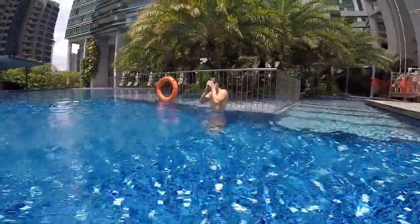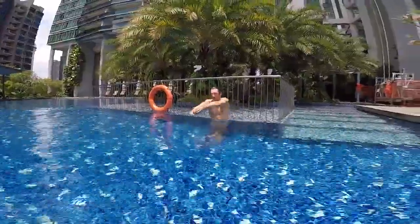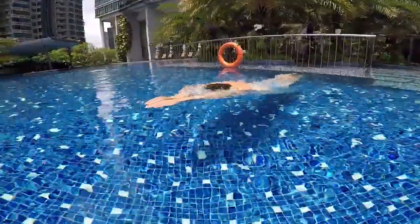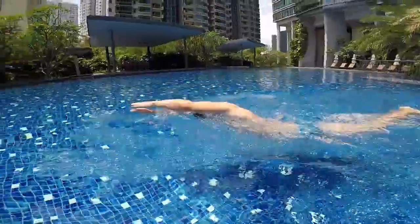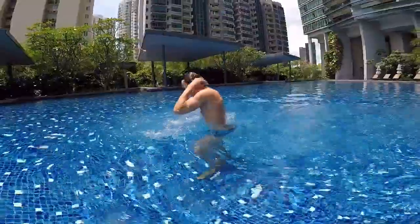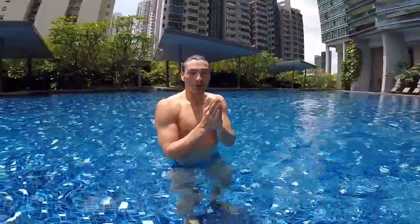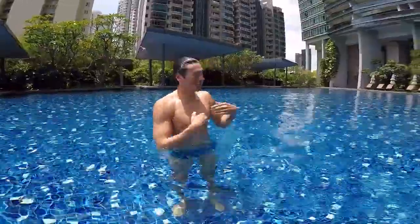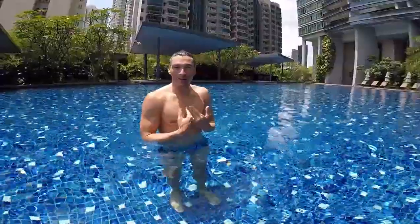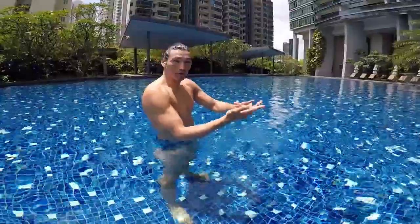One touch, two touch, three touch. After a certain point you need to breathe — you can't keep going forever without air. So let's learn how to breathe. We're going to breathe after the third stroke.